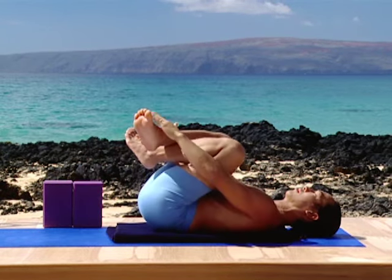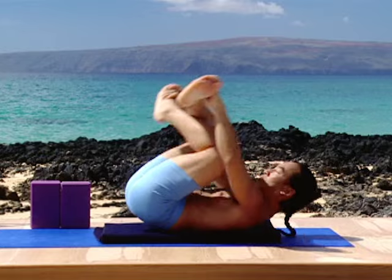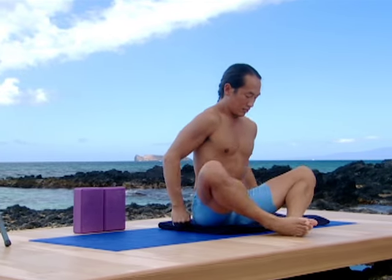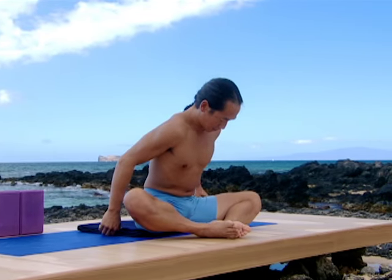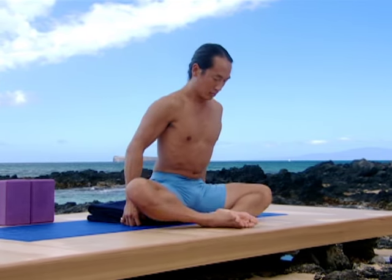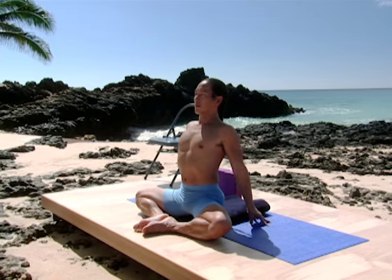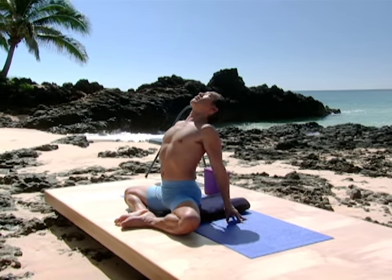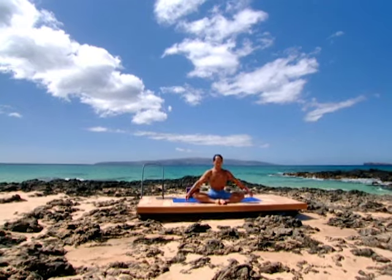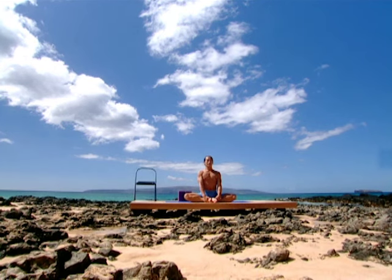Cross your shins again and rock on your spine, forward and backwards — a couple of rocks. Roll right on up to a simple cross-legged position. Place the soles of your feet together. Hands behind your hips. Take cobbler's pose with a little bit of a backbend. Elongate your spine from the heels pressing into each other. Feel the legs come under the pelvis. Lift your chest. Come back to cobbler's pose. Now hold on to your ankles. Close your eyes for a moment. Scan your spine. Breathe.